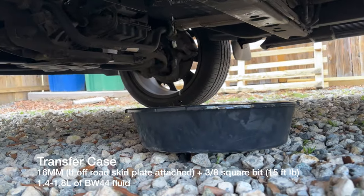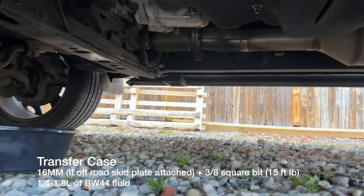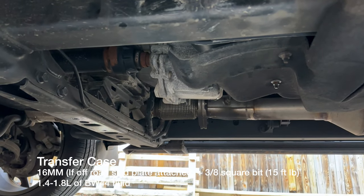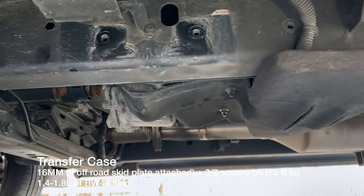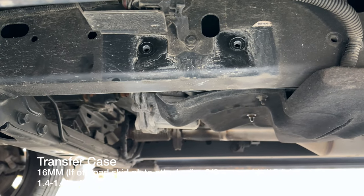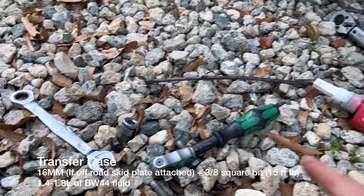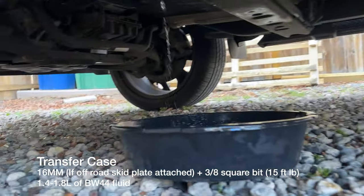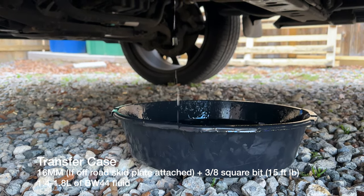That sound is me draining the water out of the diesel fuel filter — that's the next step. The transfer case drain and fill plugs are tightened to 15 foot-pounds; they use a 3/8" square drive. I got about 1.5 liters of BW44 fluid into the transfer case. Now I need to reinstall the skid plate with the 16mm bolts and Loctite, then replace the diesel fuel filter.